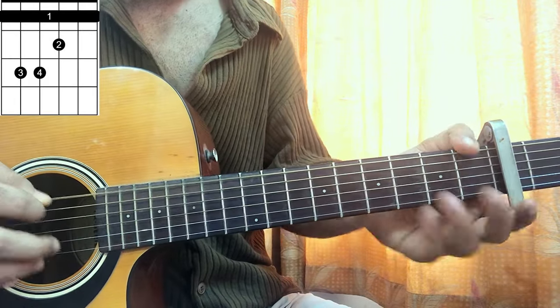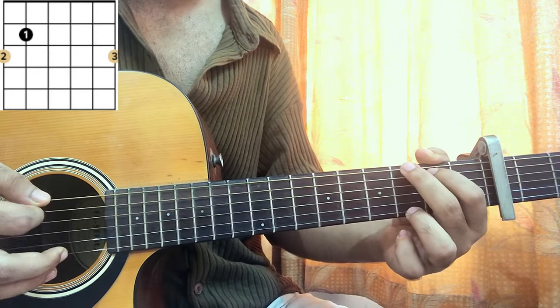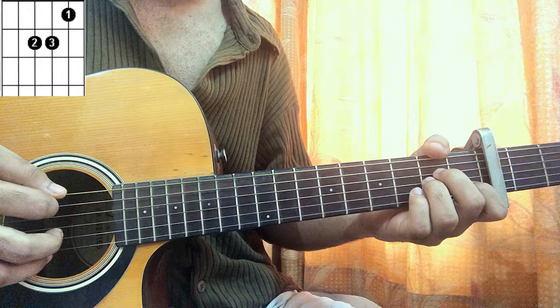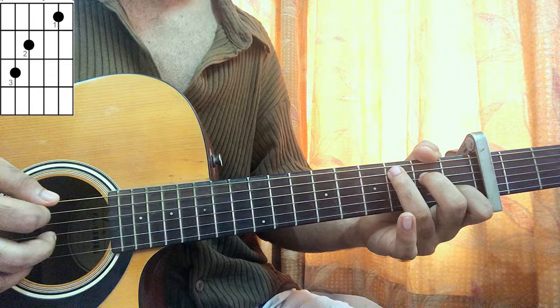The first chord we have is F major: 1 on the top string, third fret on A and D, second on G, one on B and E. Then we have G: 3, 2, open, open, open, 3. Then we have A minor: mute, open, second, second, first, open. And then we have a C major chord: mute, 3, 2, open, first, open.